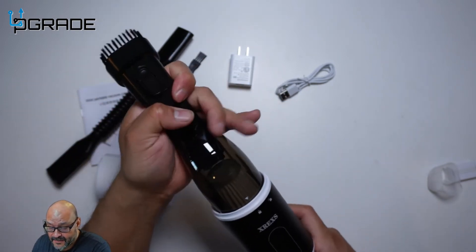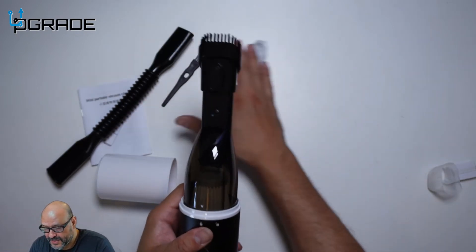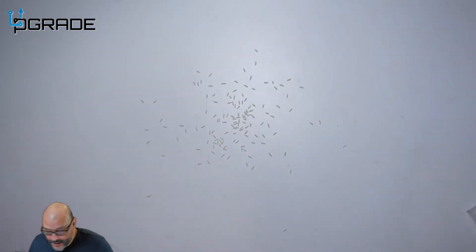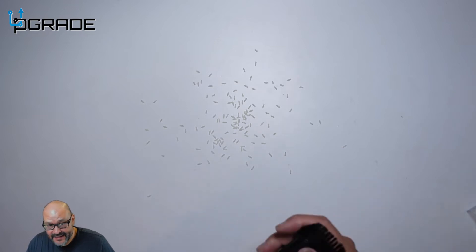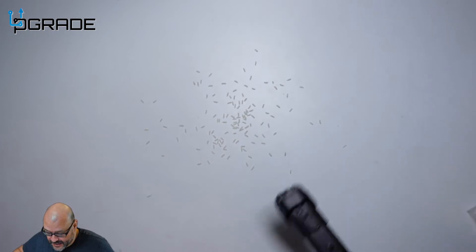I do recommend leaving the brush in here so it can actually pick up some stuff. I'm going to put a couple pieces of trash here and see if we can pick it up. We're going to demo this with the brush itself to see if we can pick up grains of rice.